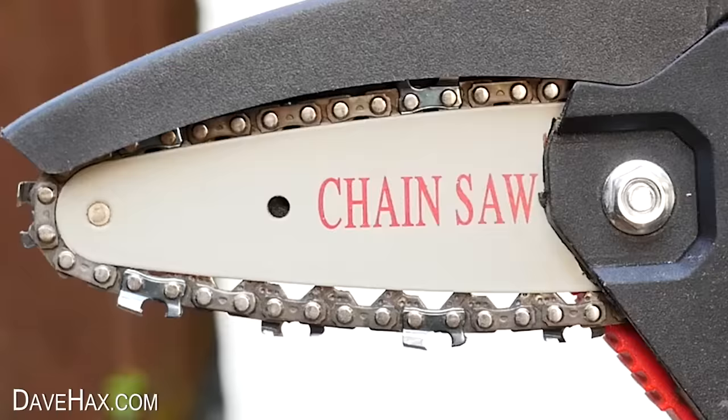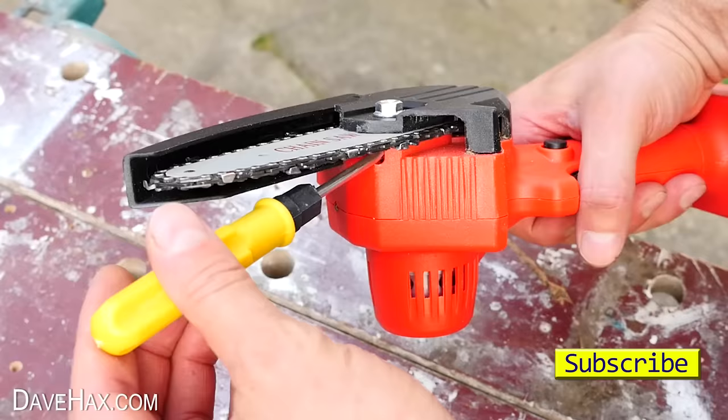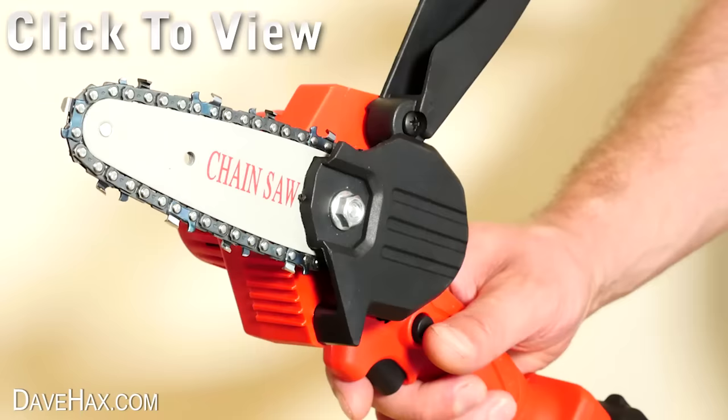I did notice the chain had started to become a bit loose, probably just because it's new. So I removed the battery to make it safe, then used the tools they supplied to adjust the tension. But I think it's an excellent product and really great value for money. Don't forget there's links in the description if you'd like to buy one yourself. And if you'd like to see some more really cool gadgets and ideas, you can click on the links to see some of my other videos. Have fun, stay safe, and as always, thanks for watching.